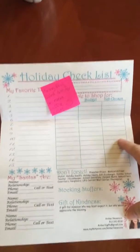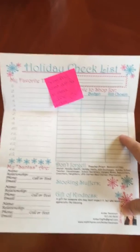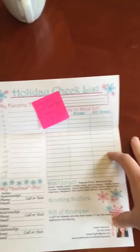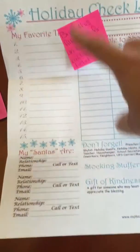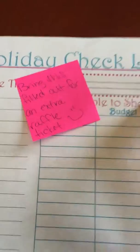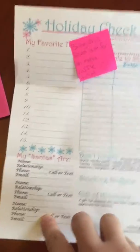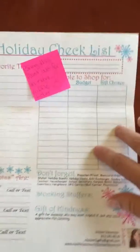I'm putting the holiday checklist especially in my VIP invitations, because this is going to get them thinking ahead of time about who they need to be shopping for. It gets them listing their favorite things, and I include a little note that says 'bring this filled out for an extra raffle ticket.' That way when they get to the party it's already filled out — I've already got their favorite things and their contact information and they are ready to start shopping.